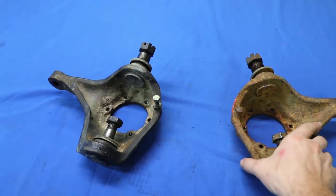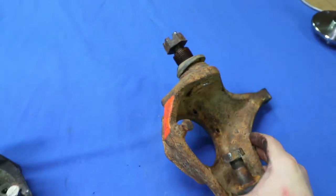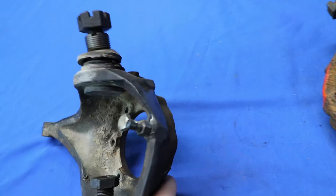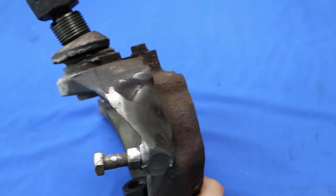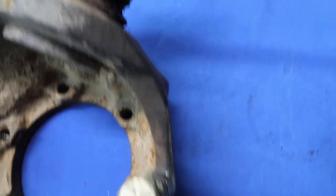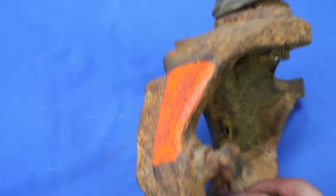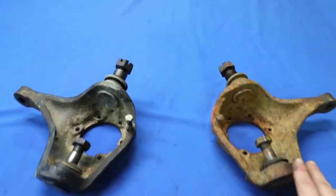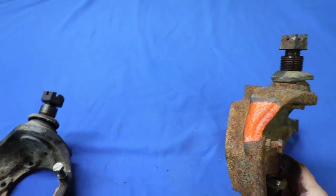The important part about this step is that there is a little bit of material that needs to be removed from the knuckle in order for the caliper to slide and do its job properly. I've got one that's already been clearanced and ground — you can see there's still a lot of material left even after grinding, about an eighth of an inch roughly — and you just have to grind away until the caliper clears and moves freely. This little bit of legwork, or what I call sweat equity, is all part of keeping the costs down on this budget disc brake kit.